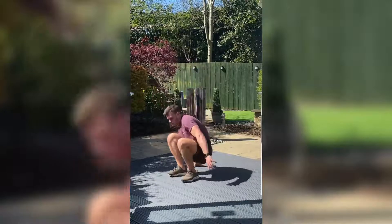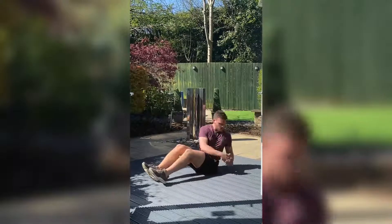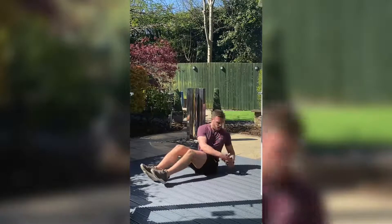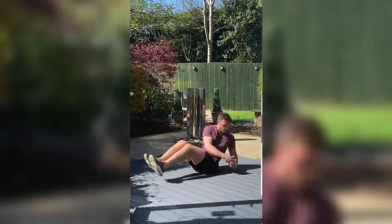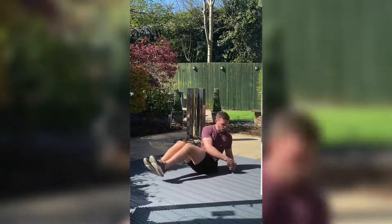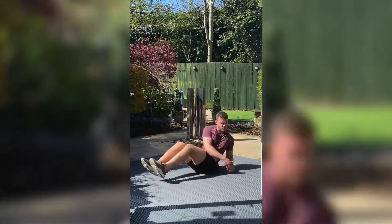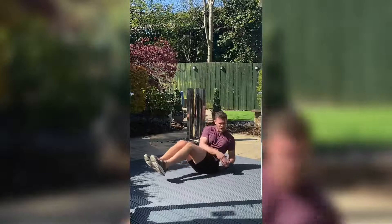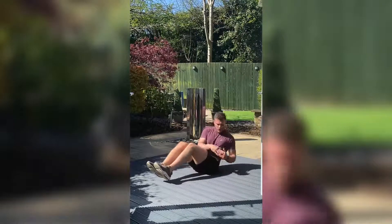And then straight into the Russian twist. Heels on the floor or feet up — follow your hands around. Just want to take your time with this movement. Test yourself by lifting your feet up. Nearly there. Three, two, one.